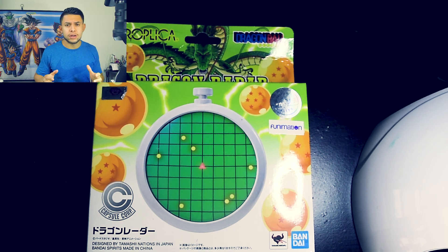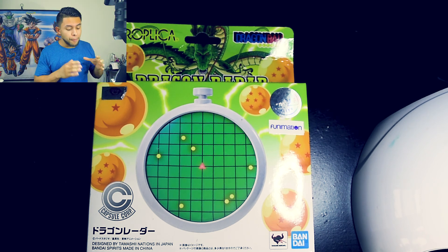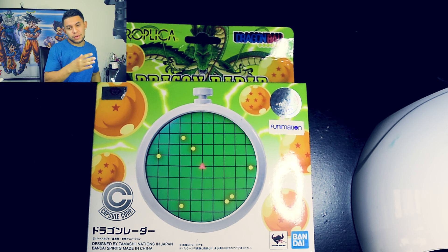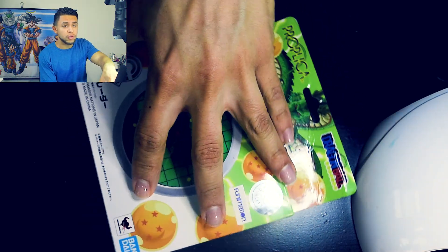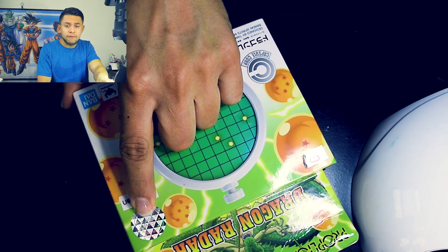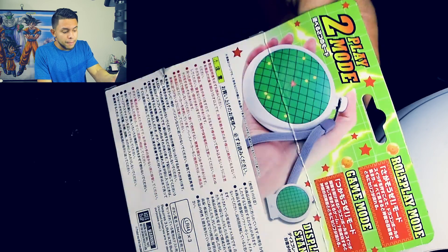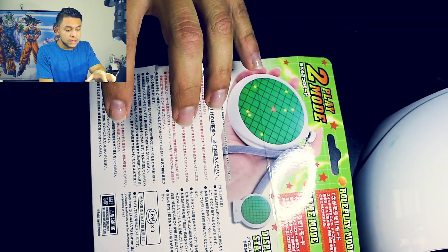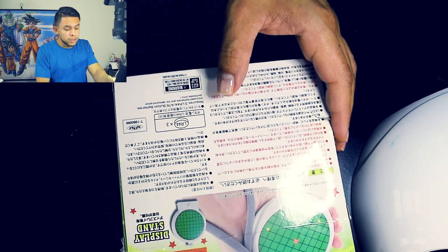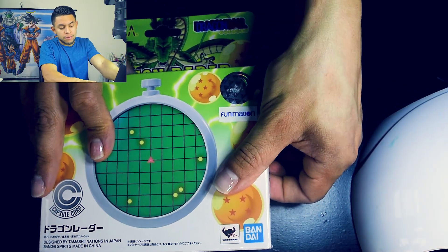Hey, what's up guys, thank you for watching another of my videos. What I got here is an unboxing — we're actually gonna unbox the Dragon Radar from Proplica. This is the actual radar. I'm just gonna show you the box looking at this camera, but I got another camera right on top. It brings little stickers and the Funimation on the toy and all that. It comes in Japanese; I do not understand anything, so I'm just gonna try to get this going.